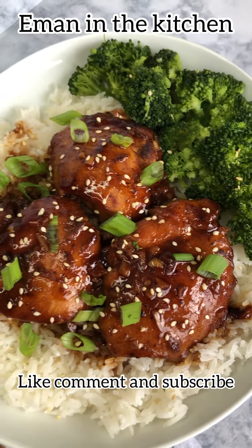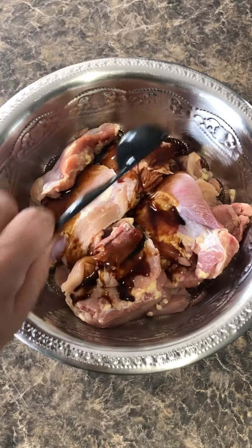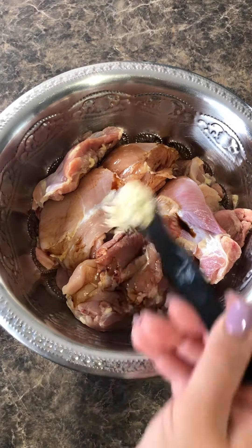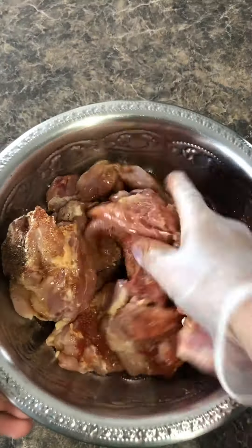Are you guys ready for this amazing honey garlic chicken? To some boneless skinless chicken thighs, I added soy sauce, onion powder, garlic powder, paprika, black pepper, gave it a good mix and let it marinate for a half an hour.